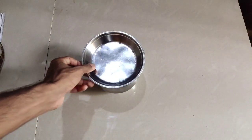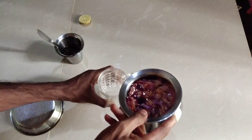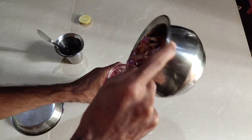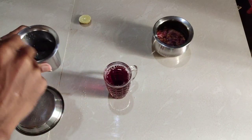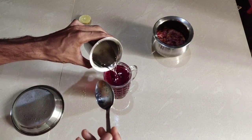Now put the egg on. I am going to use the egg. Add the egg — the egg is ready.